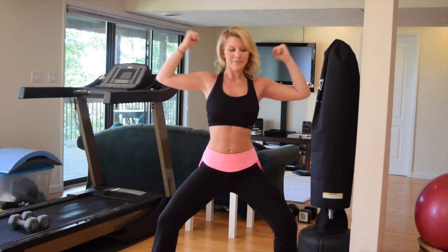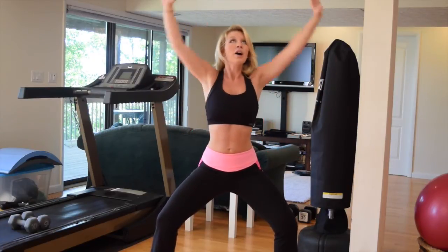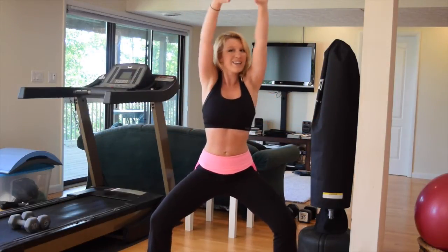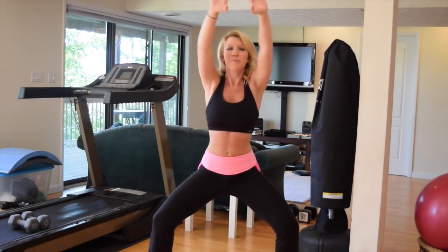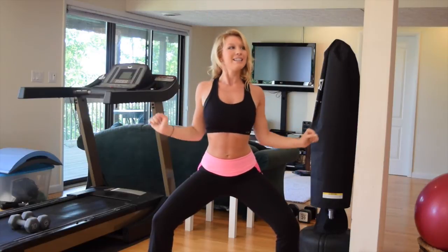Two more, last one — in, overhead press, and down. Press, and down. All the way up, all the way down. Those legs are engaged here. Pull your core in tight. Reach, and down. Reach, up and down. Nice job. Reach — four, three, two, and one.